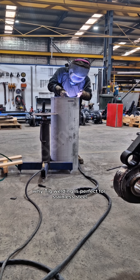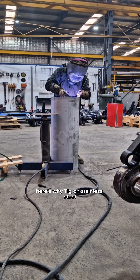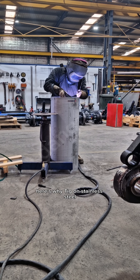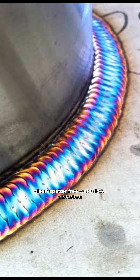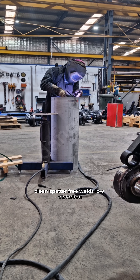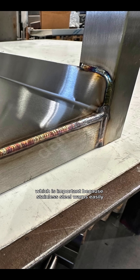Why TIG welding is perfect for stainless steel. TIG on stainless steel gives you full control over heat and filler addition — clean, spatter-free welds with low distortion, which is important because stainless steel warps easily.